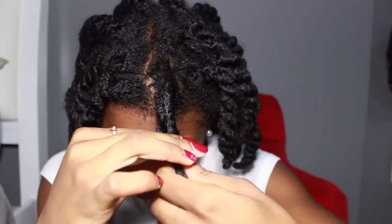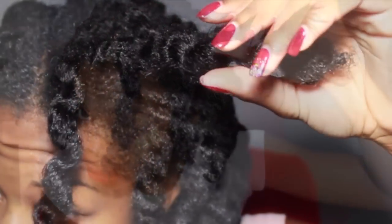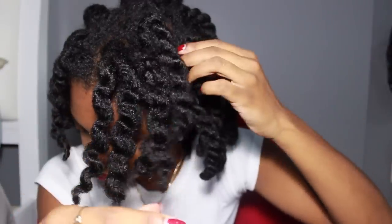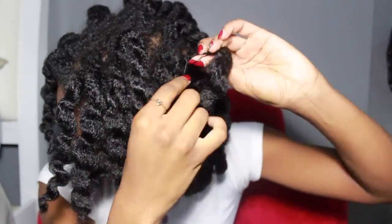I'm going ahead and removing my twists very, very gently. I didn't apply any oil to my hands because my hair was super moisturized and already had lots of oil on it. I did about 20 twists all over my head.